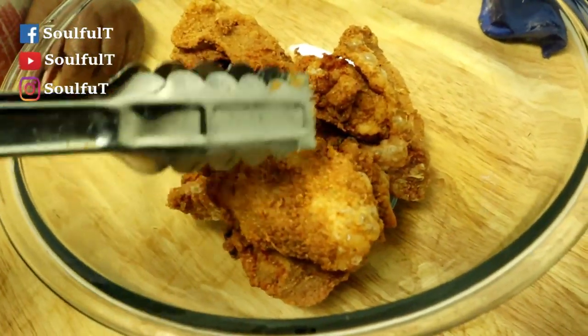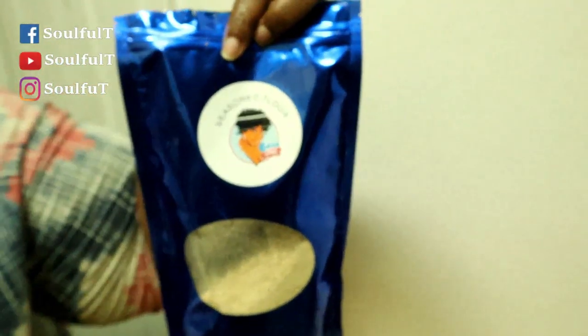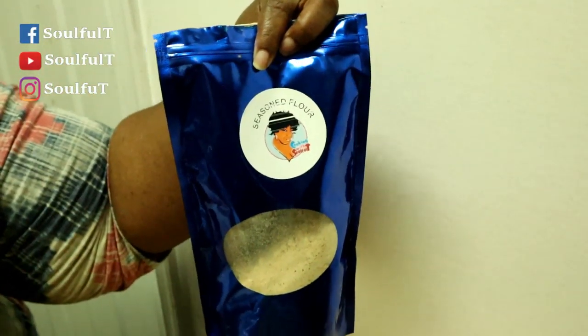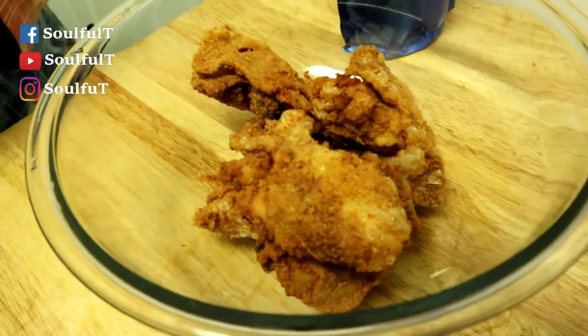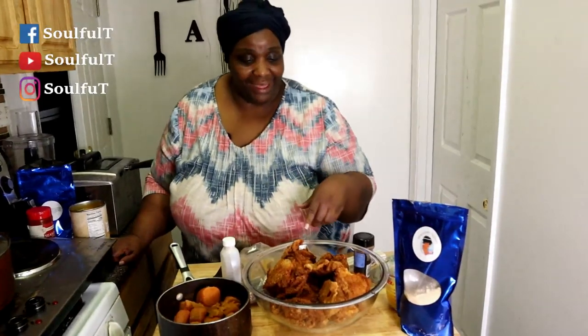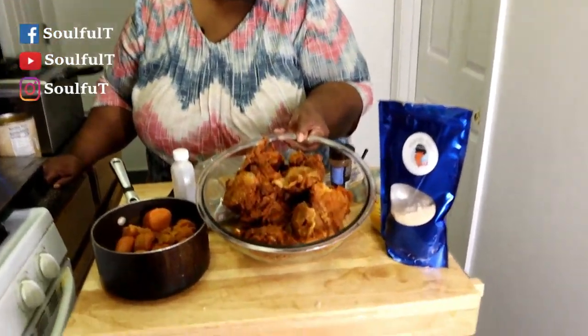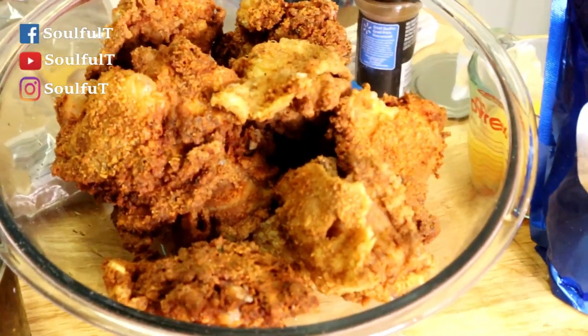Look at it — hear that crunch! That's this flour. They're gonna eat good tonight. I felt like cooking. Okay guys, we are back — look at my chicken, beautiful, fried golden brown and crispy.